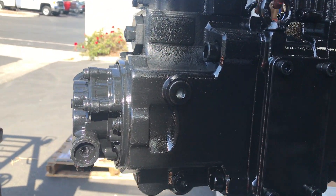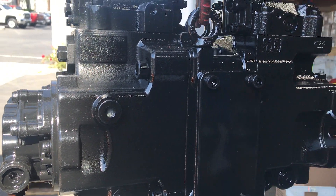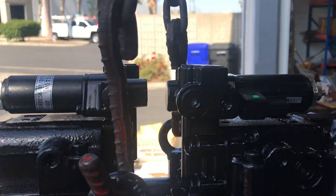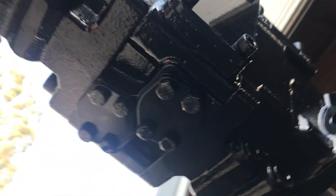Some of them have another type where the gear pump is located in the middle, but this one is located at the back. This is the solenoid. Here is the button.